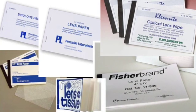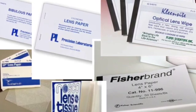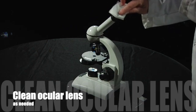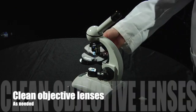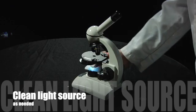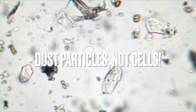You might have lens paper that looks rectangular or it might be in a box — it should say lens paper or Kim wipes on it. You just take one out, fold it a little bit, and rub the lens with it. No cleaning solution is necessary; it's just going to be a very gentle clean. At some point you might need to do the same thing to your other lenses. Also you might need to clean where the light source is, because dust does collect on that light source. Sometimes dust particles people think are cells, so it's a good idea to remove any of that as needed.